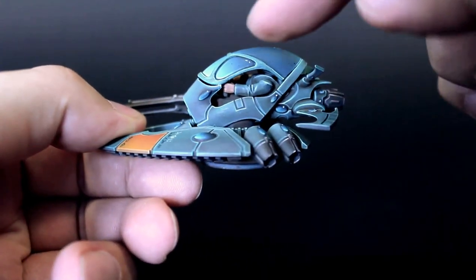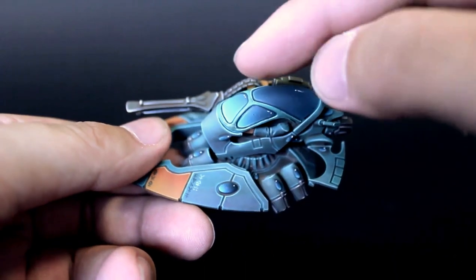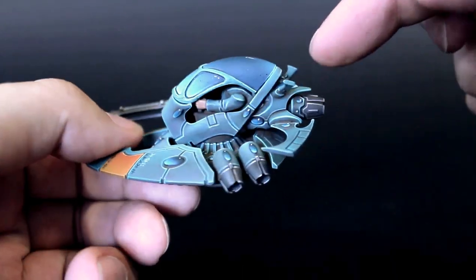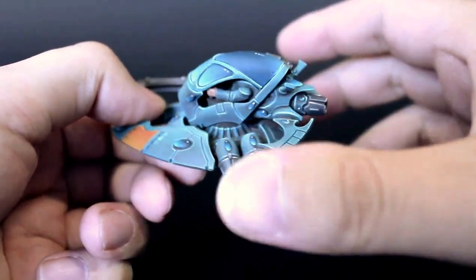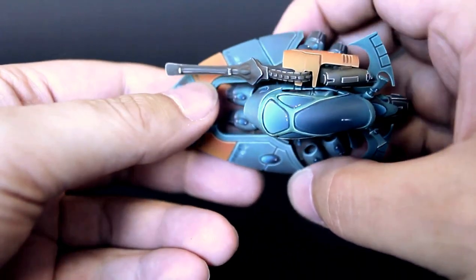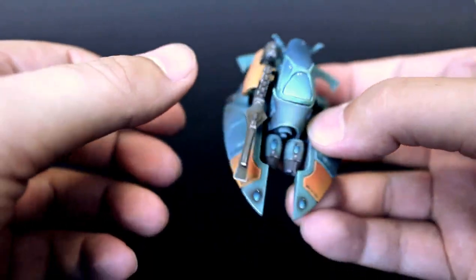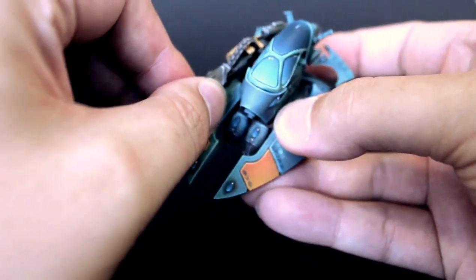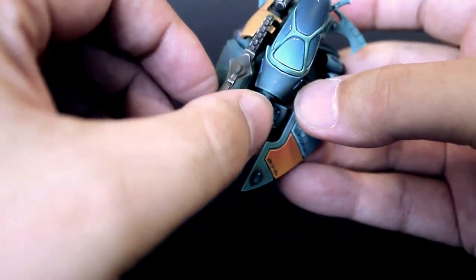I've used the cockpit of an Eldar war walker — usually in this position — but specifically the Forgeworld one, which has a different canopy. I've used the rear of one of the new Eldar jet bikes and one of the standard shuriken cannons you can get off wave serpents or even the war walker itself. It's magnetized so I can swap it out.